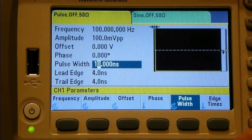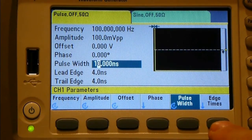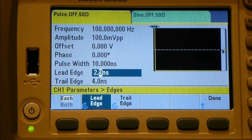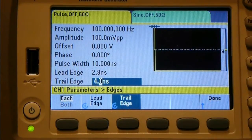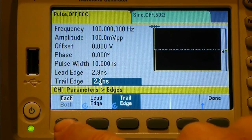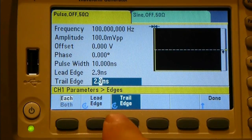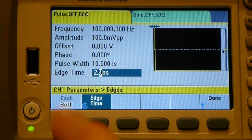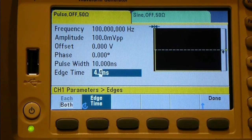The leading edge time shows as 4 nanoseconds. There's an edge time button - pressing it defaults to leading edge, and you can dial it down. It bottoms out at 2.9 nanoseconds, which I believe matches the specification for the maximum rise time of this device - we'll verify that. You can select leading, trailing, or both edges together, so you can vary both slopes simultaneously.